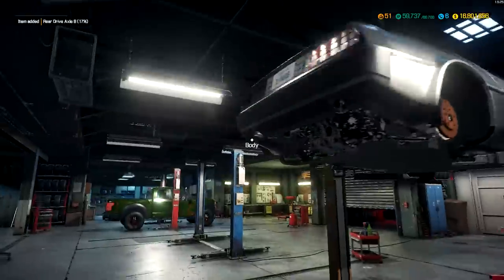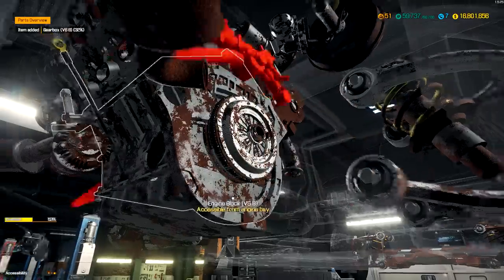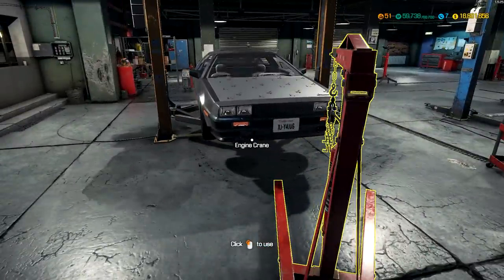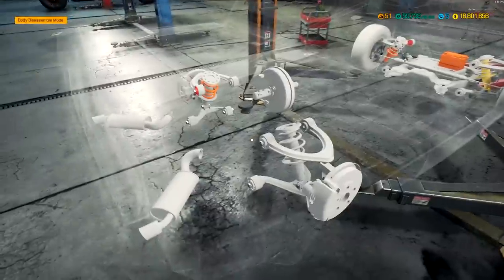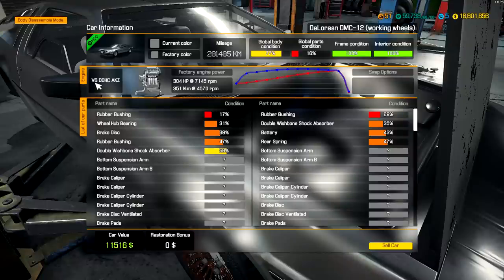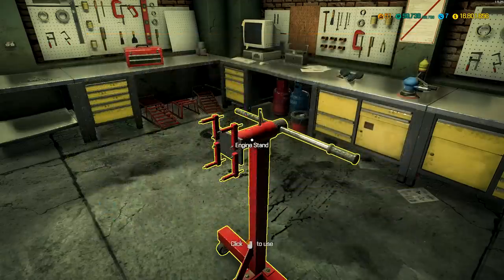Now I should be able to get under here — there we go. I can take off the gearbox. Fantastic, that was simple enough. Now we can get the engine out. I wonder if we can make it look cool with all the wires. The engine we need to replace is a V6 — there's nothing we can swap it with, which is a shame. Let's go build the V6 DOHC. Here she is.